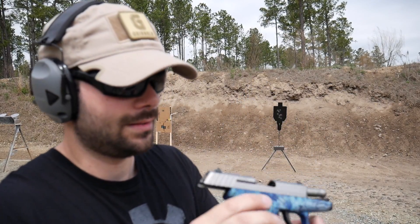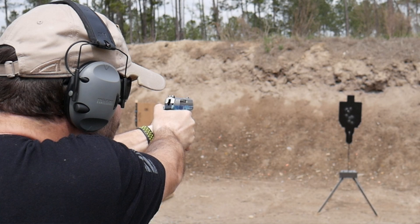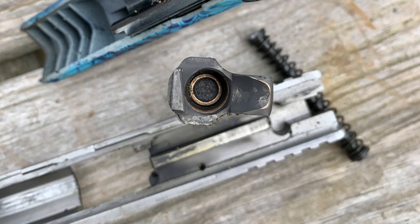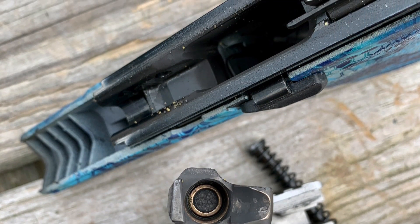There's a squib load in there — that's not good. So did you catch what happened? It's kind of hard to see, and I actually got really lucky because this is a very dangerous malfunction if you don't catch it. Luckily for me, 10-round mag — all nine rounds in the front went off just fine. That 10th round just kind of fizzled. What happened was just some of the gunpowder went off, just enough to make a very small noise. It was very minimal, didn't really sound like anything, and the gunpowder went to push the 9mm round out just a little bit. It got stuck in the barrel — and that is the squib load, squib round, or squib.